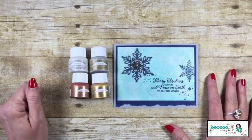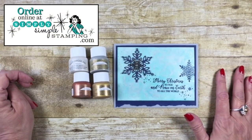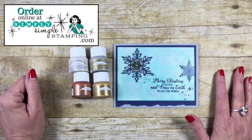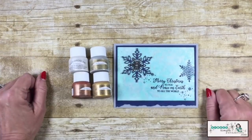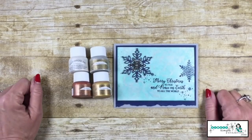Another really great technique using Stampin' Up! shimmer paint. Remember, you can order your shimmer paint over at SimplySImpleStamping.com — just click that online order button. I would love to be your Stampin' Up! demonstrator. Thank you so much for being here for another shimmer paint tip — we'll see you on the next one, bye!